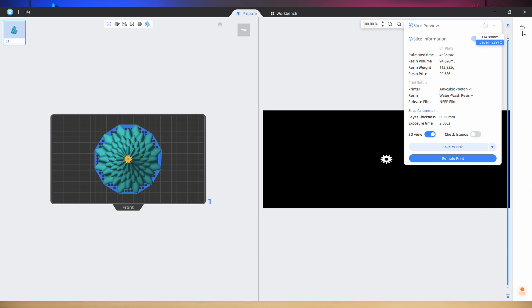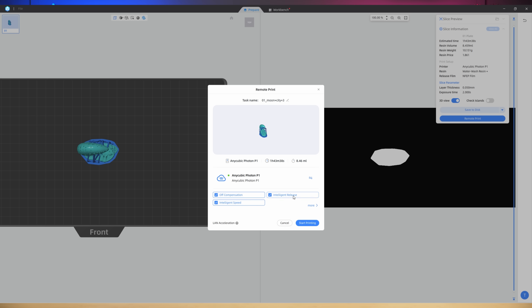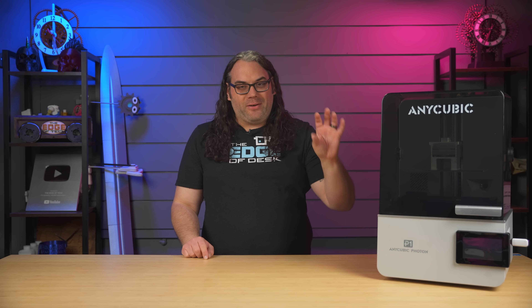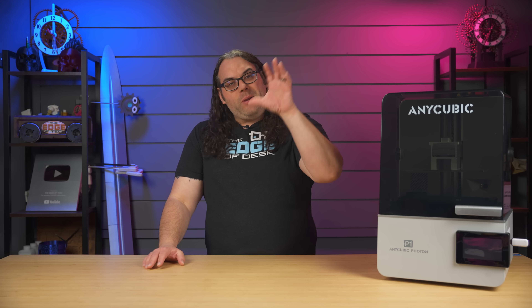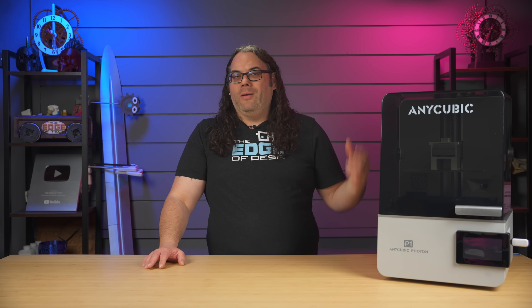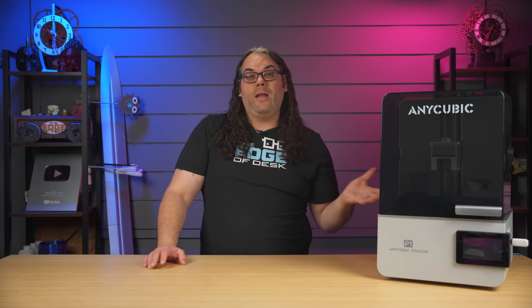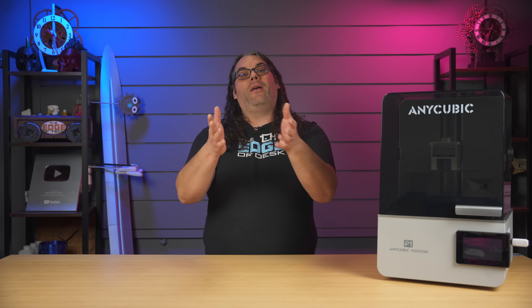Other than that, I found the slicer pretty good. One of the nice things it does is once you have your model in the right orientation with supports on, you can just send the print straight to the printer from your computer. I love that because in 2025, who wants to use a thumb drive anymore? There is a thumb drive port on this, but I just want to be done on my computer, send it over to the printer and walk away. I know there's people who prefer not to put their stuff on their network and that's totally okay — you don't have to.